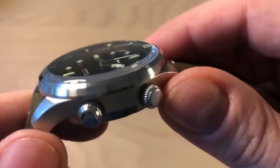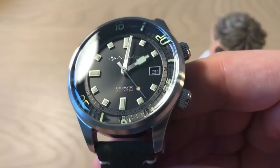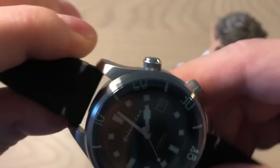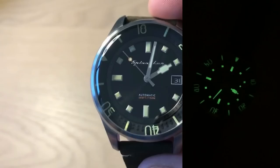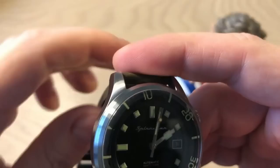I've been eyeballing Spinnaker for a long time and seen many reviews, but never experienced one until they contacted me. With this Bradner dive watch I'm very impressed — it's a great deal, a fun watch, accurate, and really well built with sapphire crystal. Look at the loom on the Spinnaker Bradner — it's absolutely crazy. This is up there with Citizen and Seiko. Everything just lights up beautifully.